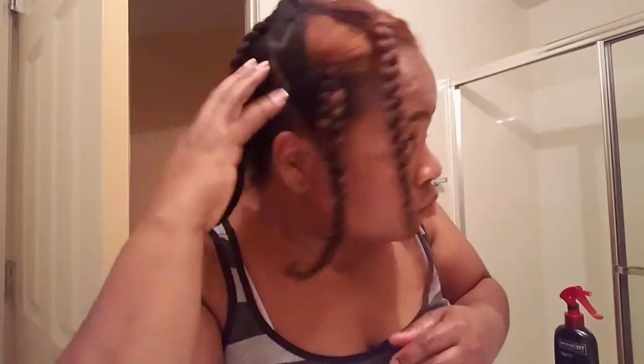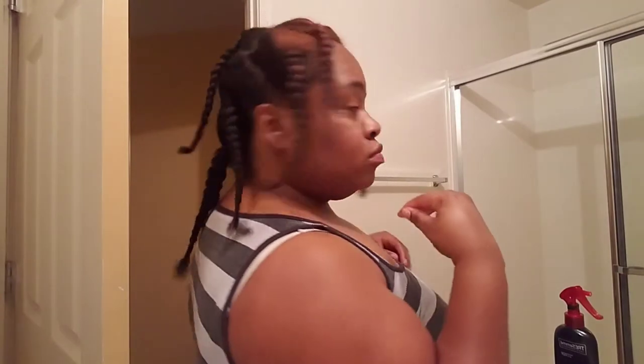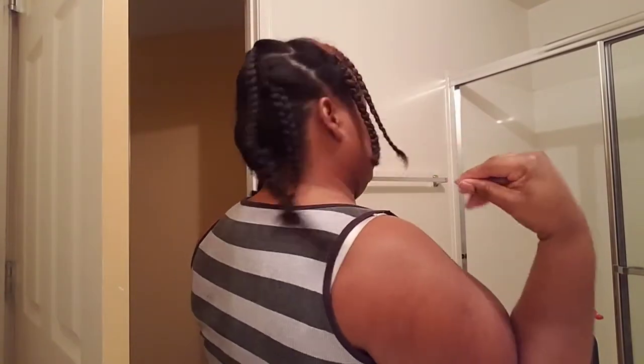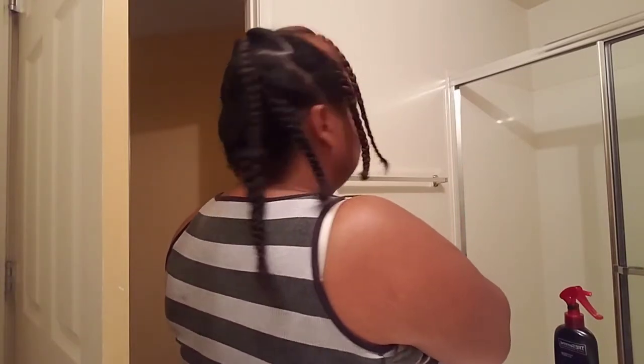Before I show y'all my hair down and combed out, I just wanted to show y'all that I did plait it during the process so it wouldn't revert — the bathroom was super hot and I didn't want this to be a waste of time. So yeah, I'm about to take these down so y'all can see how good this turned out.